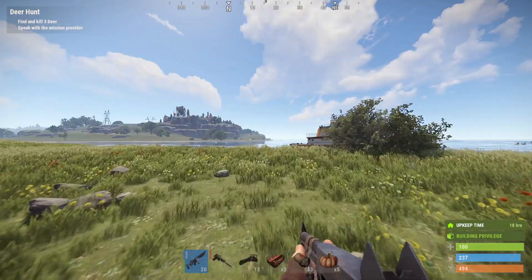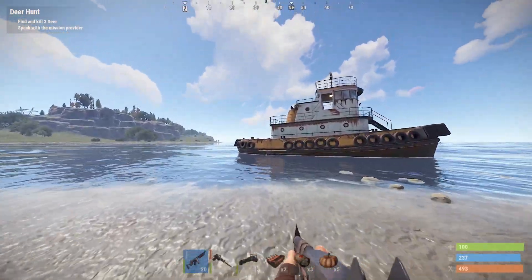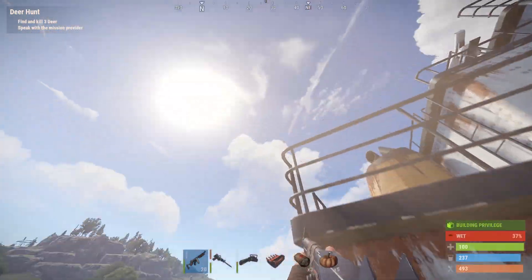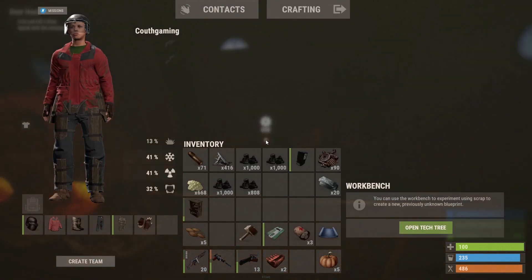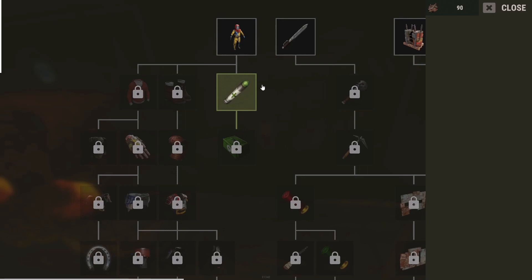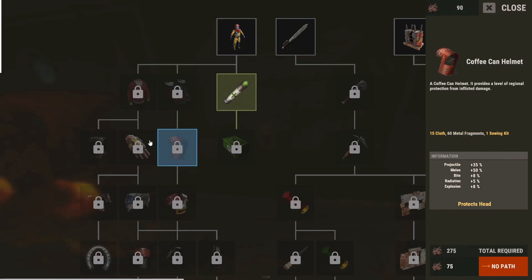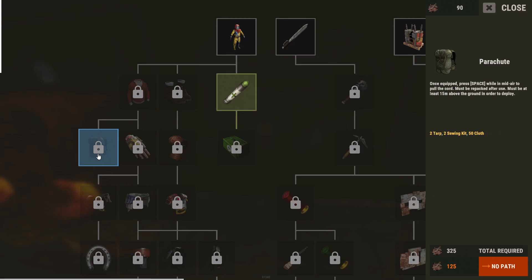I'm gonna head back to the tugboat and craft a tier two workbench to place on it. Workbench level two is down — we've got stems right here. I can also learn hazmat, but I already have one so I'll keep that. I want to learn road sign armor as well to get some better gear, and there's the new parachute I can't wait to try.